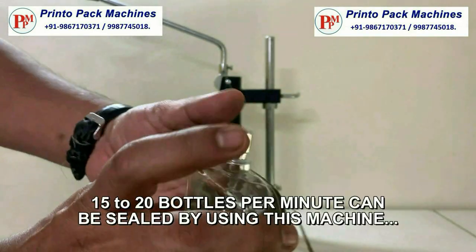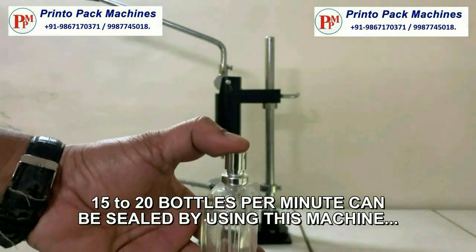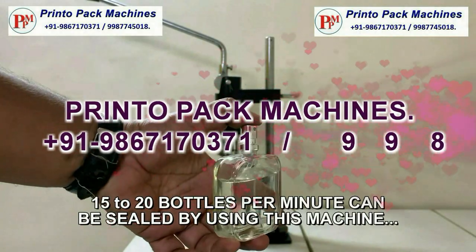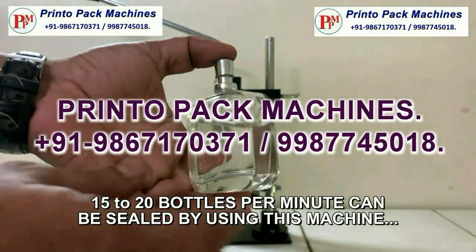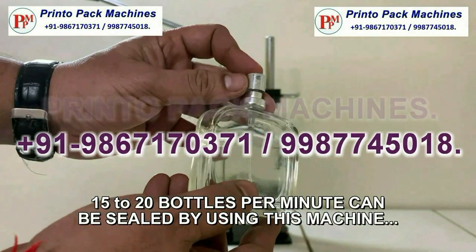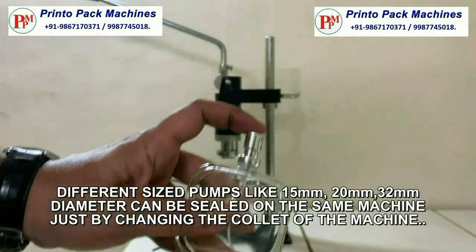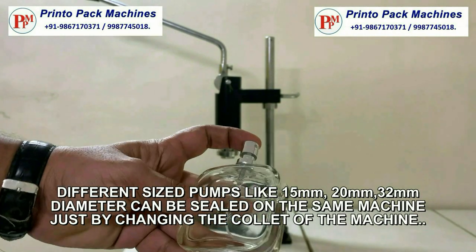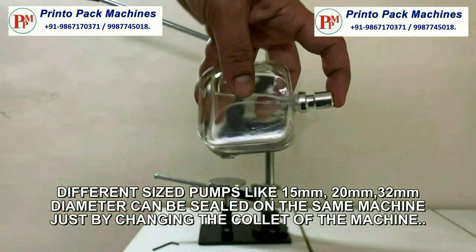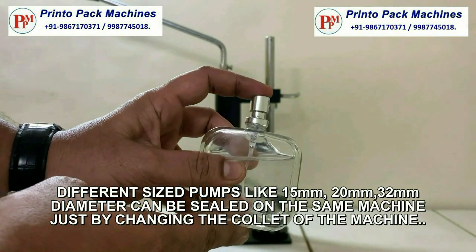15 to 20 bottles per minute can be sealed by using this machine. Different size pumps like 15 mm, 20 mm, and 32 mm diameter can be sealed on the same machine just by changing the die of the machine.